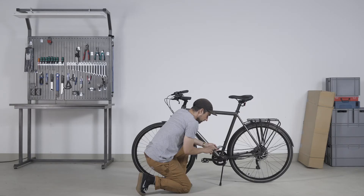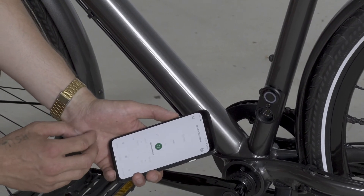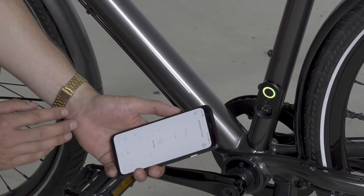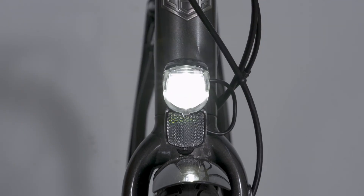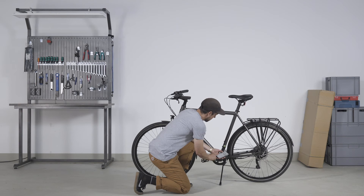Check the connection via your app. Check if the connection is easily made and stable. Switch the light on and off to confirm that the app and bike respond to inputs.